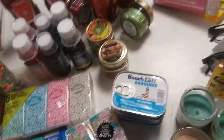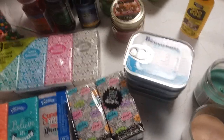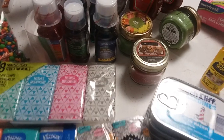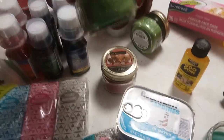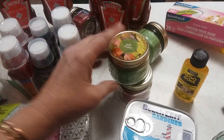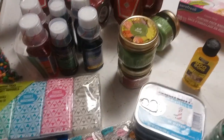So that's it from Dollar Tree — sardines, candles, Goo Gone, medicine, and more. Let me know in the comments: do you put candles in your car to stay warm? How would you stay warm if you broke down and it was cold? And what did you prep today?